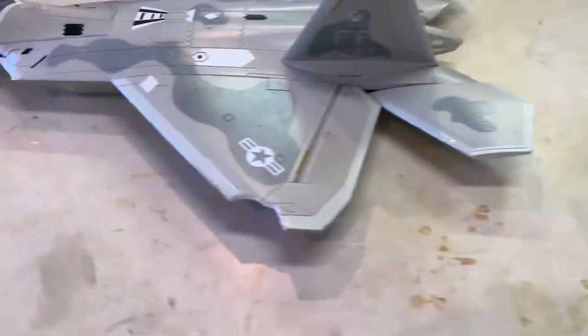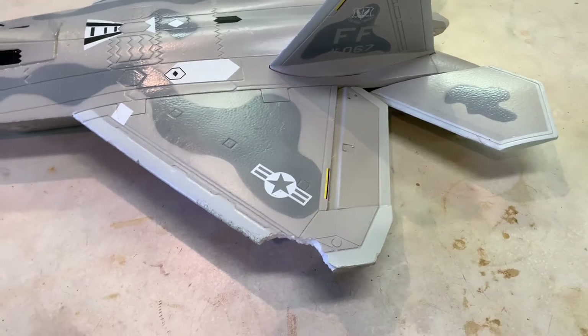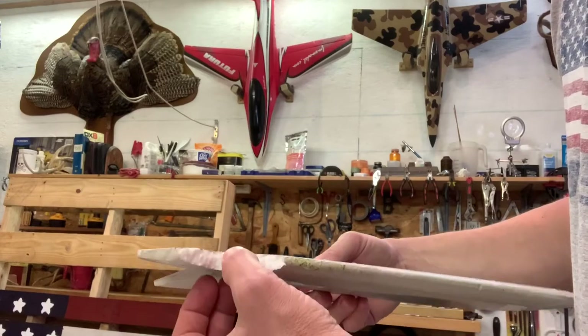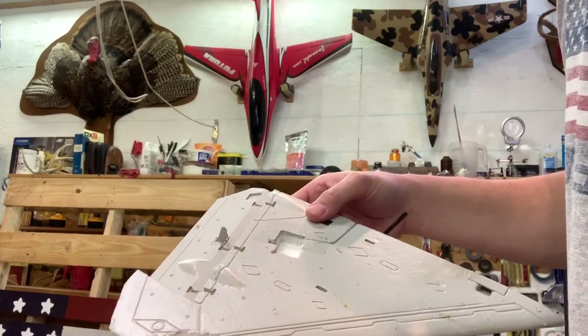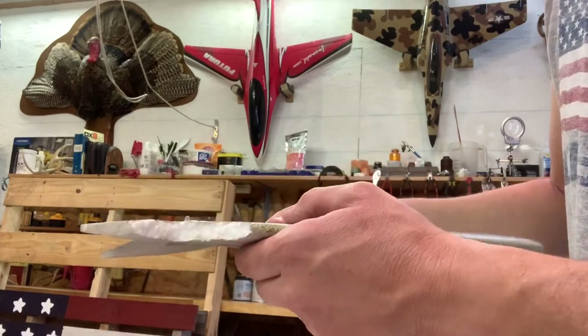So we're going to mix some of this up and show you guys how to repair this wing. The first thing we'll do is drill some small holes in here so that foam can get inside and bond better, and be a little more rigid with a few fingers of foam down inside this wing. So we'll get a couple holes in there to start with.